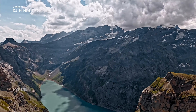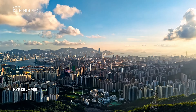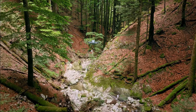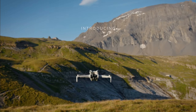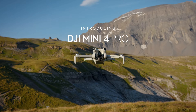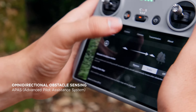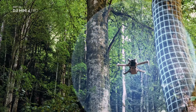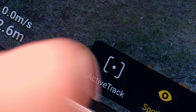Hi, it's Chris from Florida Drone Supply and today we are happy to announce the launch of the all-new DJI Mini 4 Pro. The Mini 4 Pro is the most advanced mini camera drone to date. It integrates powerful image capabilities, omnidirectional obstacle sensing, Active Track 360, and the all-new DJI Trace Mode.